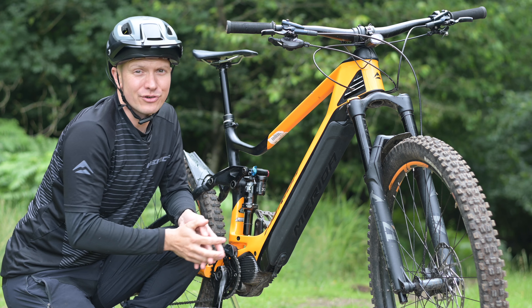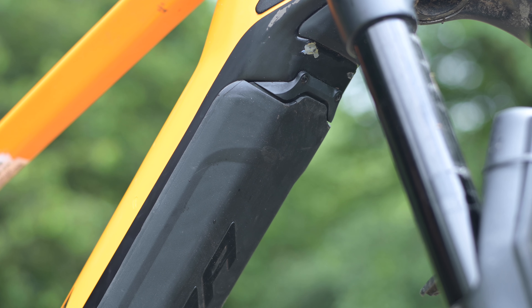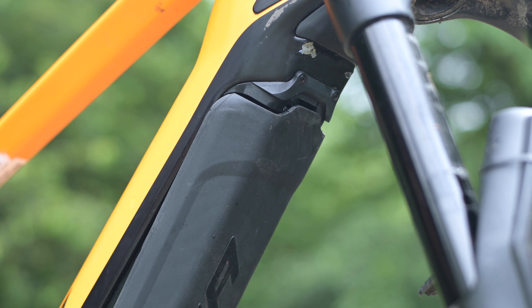It's very easy to remove. You simply pull this rubber tab at the bottom and then the Energy Guard slides down from the upper recess and pulls out easily.